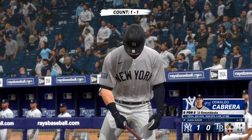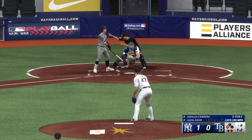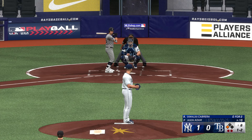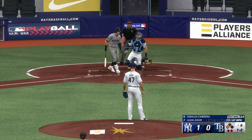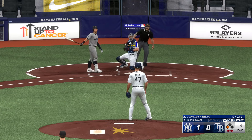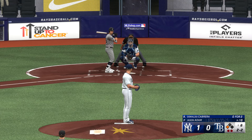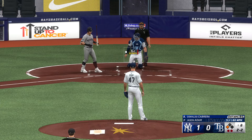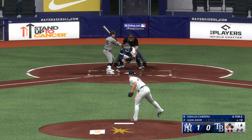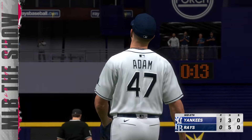Up next for New York — Oswaldo Cabrera. A big opportunity for him to pick up his teammate right here. That's in there — count one and two. He's trying to protect, keep the at-bat alive. Chases that time. Foul ball — another two-and-two coming. Two outs and a runner at third, top of the eighth. In the air to left field — Rosarena after it — and that'll do it. One left for the Yankees but they hold a one-nothing lead.